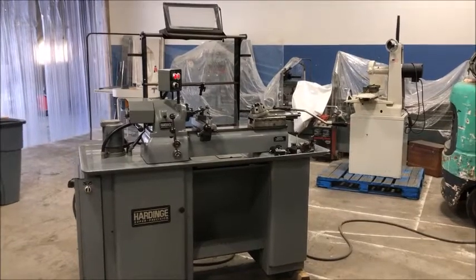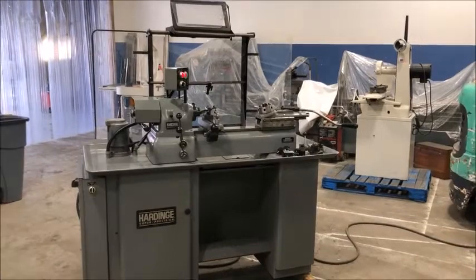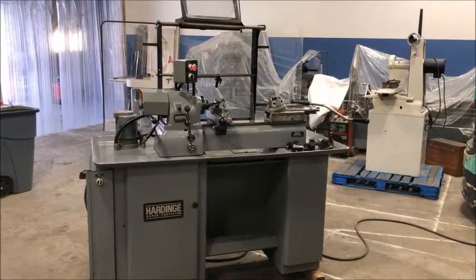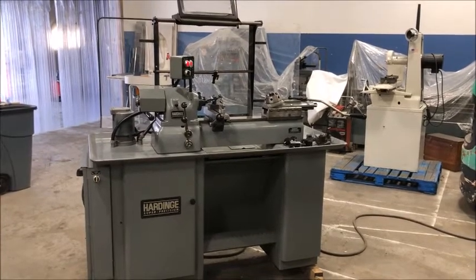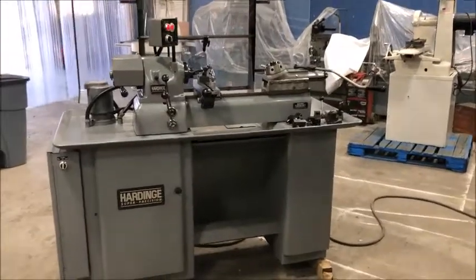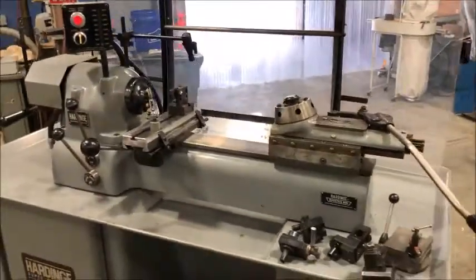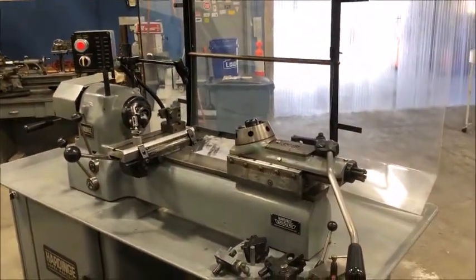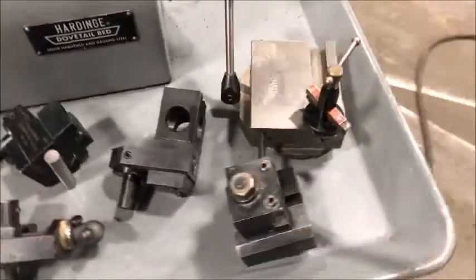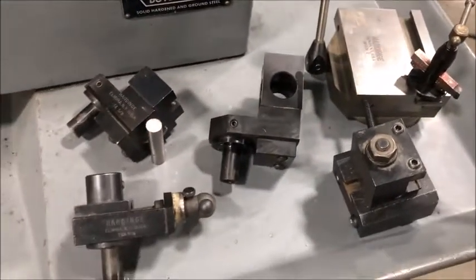Hello, welcome to New England Industrial Machinery. Today we're doing a video demonstration of a beautiful Hardinge second operation machine — super precision, model DV-59 — with a front and rear double cross slide, or a double tool slide, and a turret tailstock with a taper turning attachment.